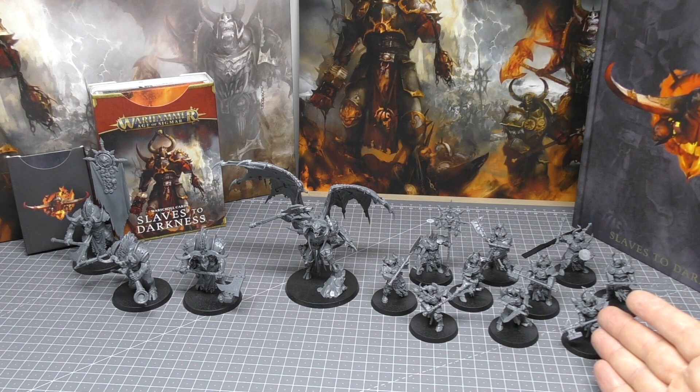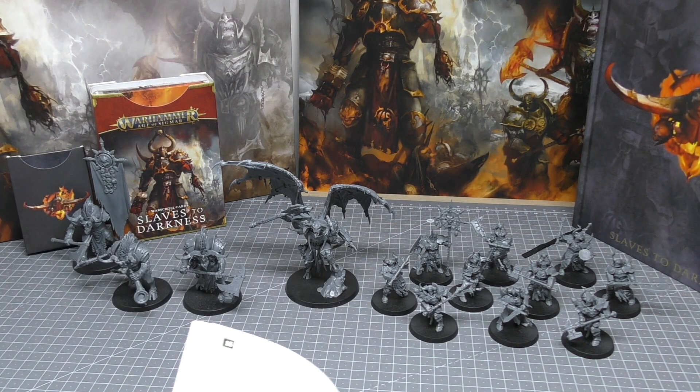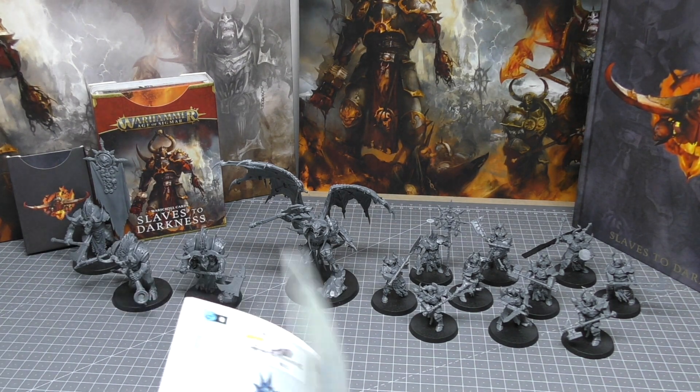One of the best sets in the whole box is the Chosen. They're on big 40mm Terminator bases and are kind of like the Primaris of Chaos Warriors size-wise — they are big miniatures, bigger than I expected. They're a dominating unit and force in your Slaves to Darkness army. They've got excellent weapons, very good rules, and are very strong. In terms of models, there are loads of options.